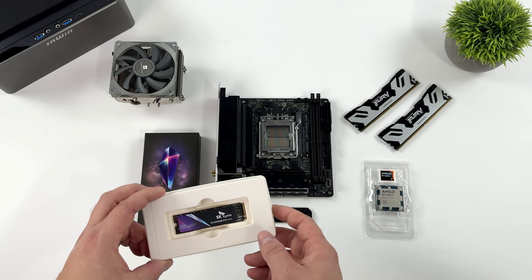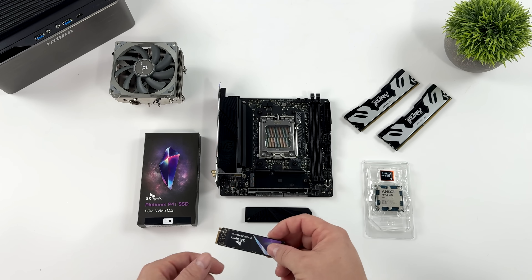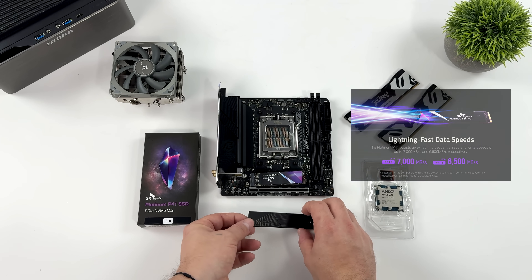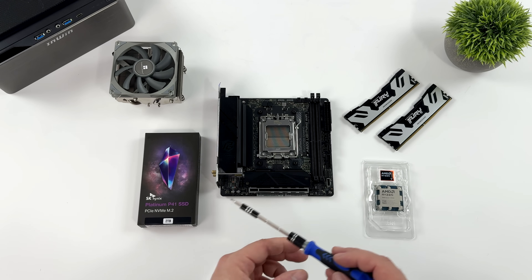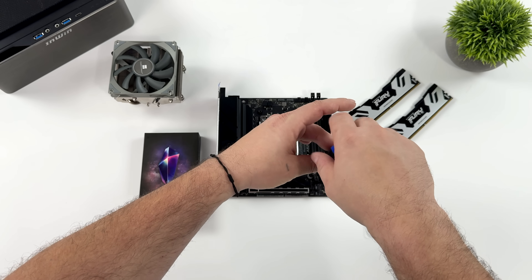For storage, we're going with a 2 terabyte SK Hynix Platinum P41 SSD. It's a PCIe 4.0 drive with read speeds up to 7,000 megabytes per second and write speeds up to 6,500 megabytes per second. And if you're using an older motherboard, don't worry, because this is compatible with PCIe 3.0, but those speeds will be limited. Either way, we're going to get some crazy fast read and write speeds out of this drive.